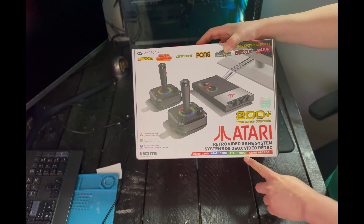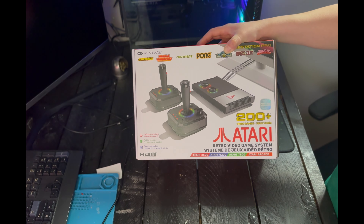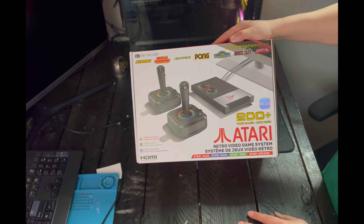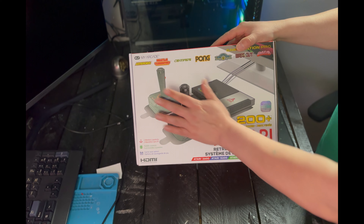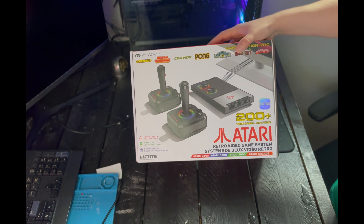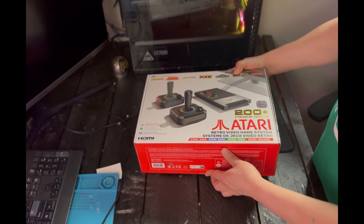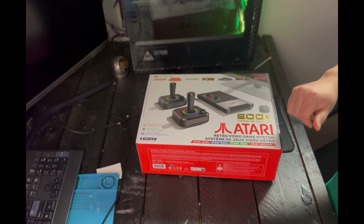Right here we've got the box showing the different systems it operates: Atari 2600, Atari 5200, Atari 7800, and arcades. Across the top of the box their main IP titles are headlined. It's a nice display of a box — it's got this foil image on it.